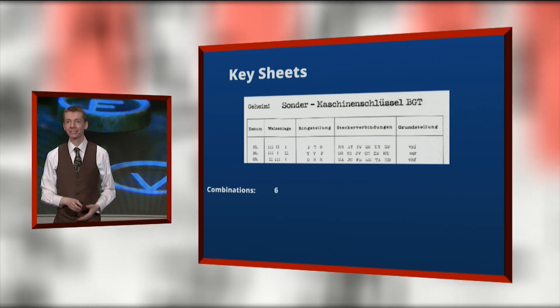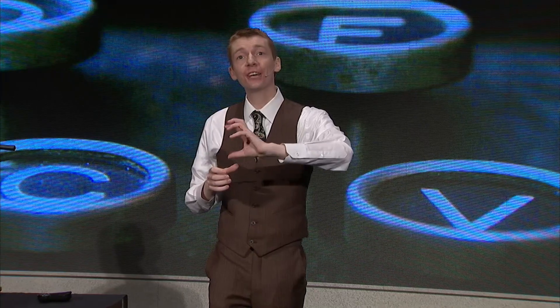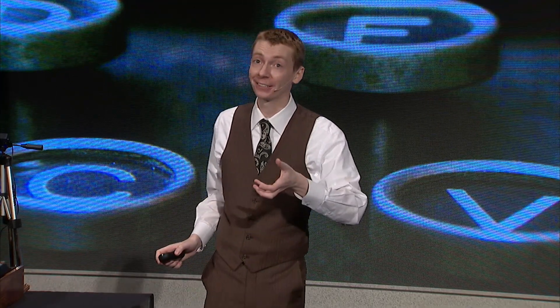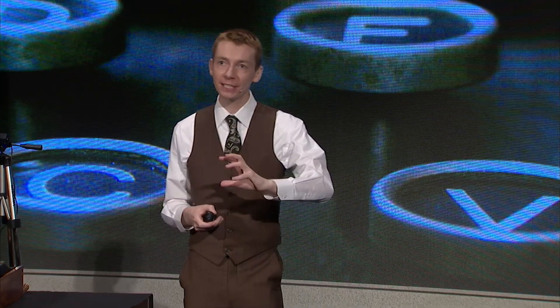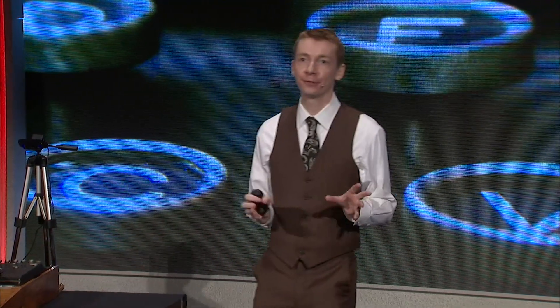The second column is called the ring Stellung — the ring setting. On the outside of the rotor, they are labelled with 1, 2, 3, 4 or maybe A, B, C, D. Those labels actually turn — you can shift them. Each rotor has 26 ways to adjust its labels, and if you change that it changes your setup. So each one has 26 places to arrange it: 26 for the first, 26 for the second, 26 for the third. Multiply that together and the total number of ways you can set those ring labels is 17,576.